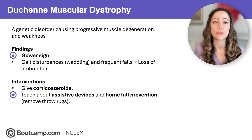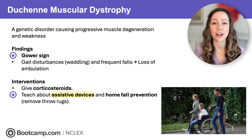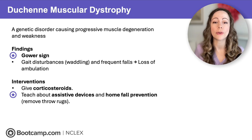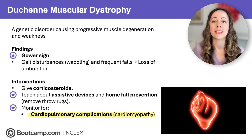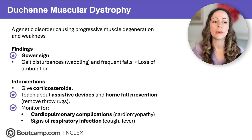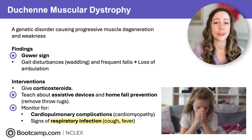Treatment for DMD is mainly supportive. We give corticosteroids to help delay muscle degeneration. Teach about assistive devices like ambulation aids and wheelchairs, and promote home fall prevention — things like removing throw rugs. They don't just have muscle weakness in the legs, but also in the heart and respiratory muscles, so we're worried about cardiopulmonary complications like cardiomyopathy, and we monitor for signs of respiratory infection like cough or fever, which can be deadly in these clients.